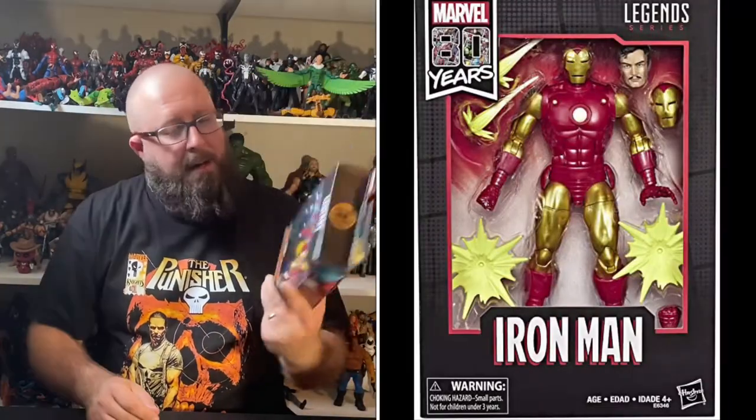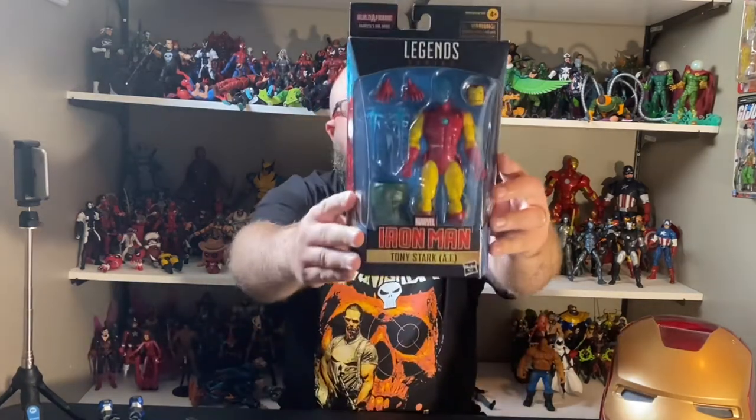Even though this guy is an exact repaint, I really like the classic red and yellow colors. Other than the new head sculpt — even though it is translucent, it is very detailed. Hopefully we all know Hasbro likes to do repaints, so I'm sure we'll get our man soon with the actual colored head sculpt.